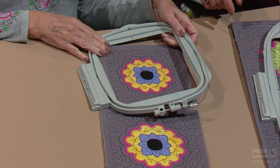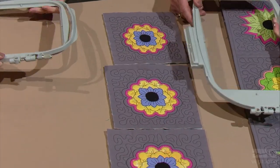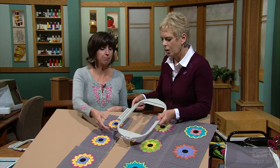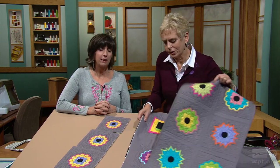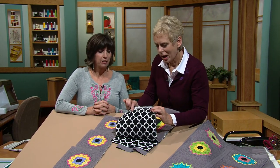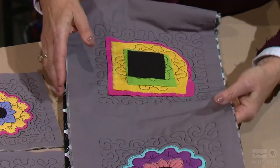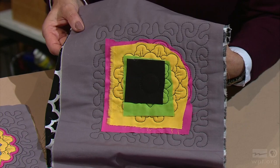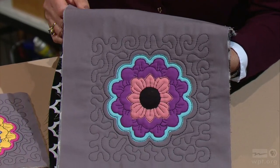A 6-by-6 would be appropriate also. The larger blocks would call for a bigger hoop, like a 7-by-12 or an 8-by-8. You're going to sew — or embroider — all three layers at one time. We have a backing fabric, a batting like a quilt would have, and then the top fabric. Then the appliqué, and this is what it's going to look like. After some trimming, it ends up like this.